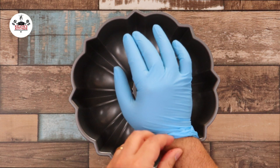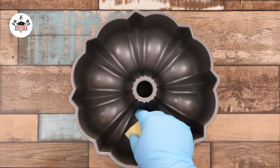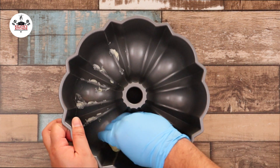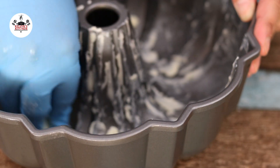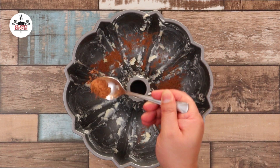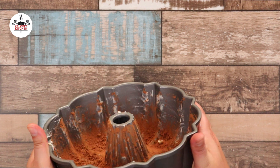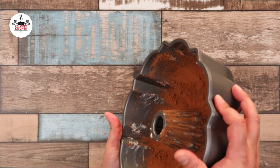For this recipe, we are using a 14-cup bundt cake pan. To begin, grease up the bottom of the pan with butter. Then coat with cocoa powder or flour. Make sure to shake the pan and get it evenly coated. Once the pan has been coated, get rid of any excess powder.